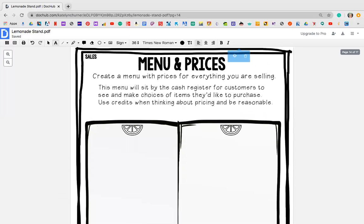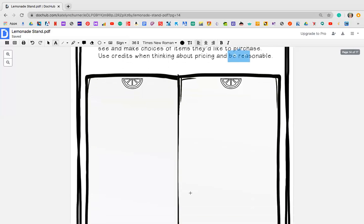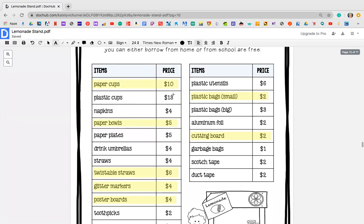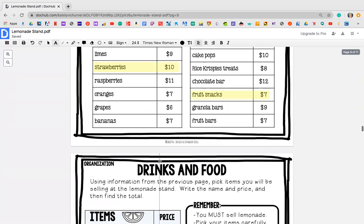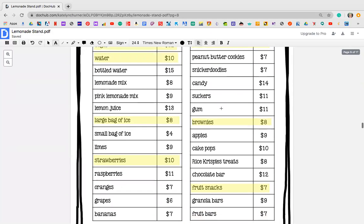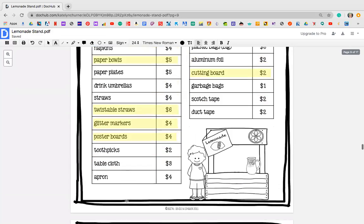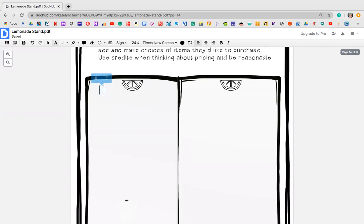Now on Friday, create a menu with prices for everything you are selling. This menu will sit by the cash register for customers to see and make choices of items that they'd like to purchase. Use credits when thinking about your prices and be reasonable. Maybe — and I'm just going to give you an idea — I first need to go back up to the stuff that I've purchased, so I need to kind of go back to the items right here. Remember, I decided that I'm selling lemonade, chocolate chip cookies, brownies, and fruit snacks — whatever it is that you've added to your list that you're purchasing, add those to your menu list.